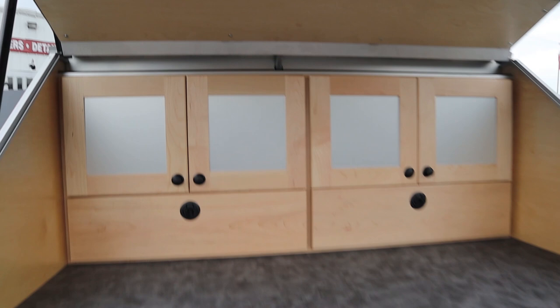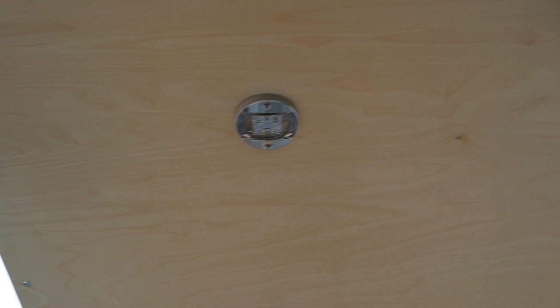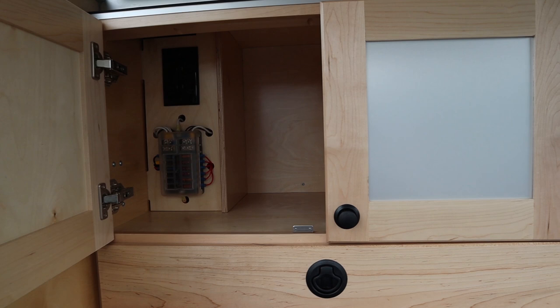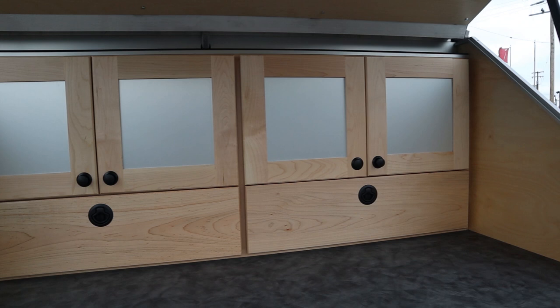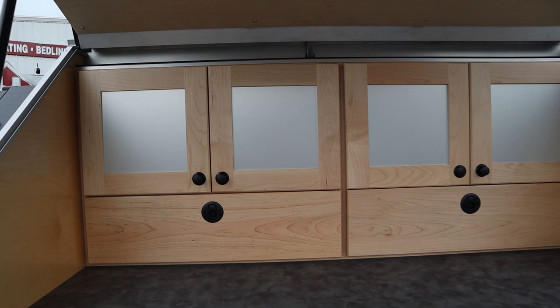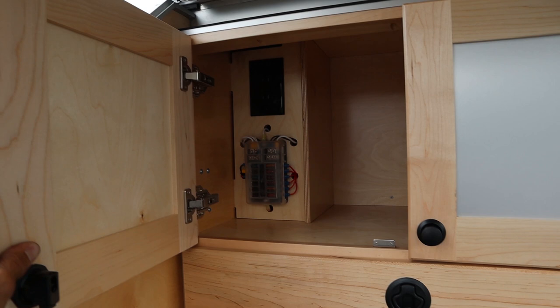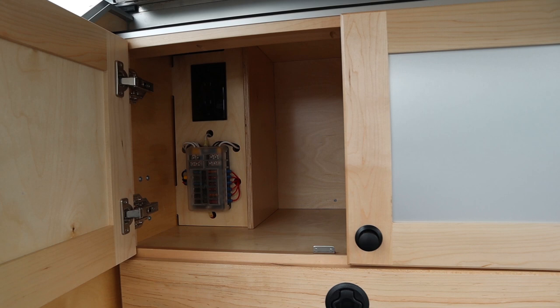We've also got Pioneer speakers up here and LED lighting, very similar to what we have on the inside — very uniform, which is super cool. The cabinet doors and everything back here is wood. There's a lot of wood on this trailer. If you are someone who doesn't want an overlanding trailer with wood, this is not the one for you. But if you appreciate the warmth that you get from wood, it is protected against the elements. They say you're going to get a really long life out of this wood and it's not going to oxidize or become a problem.